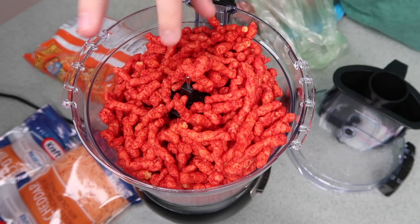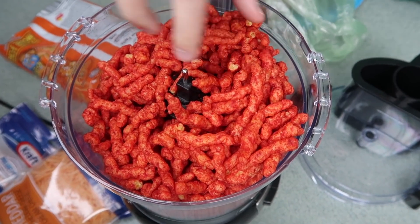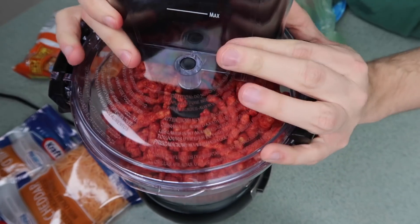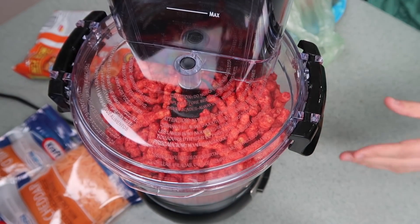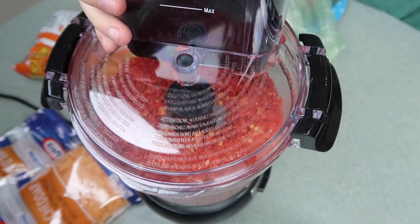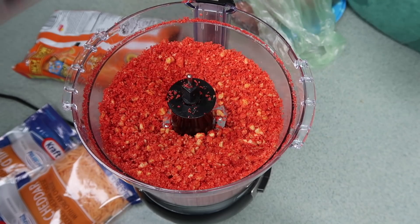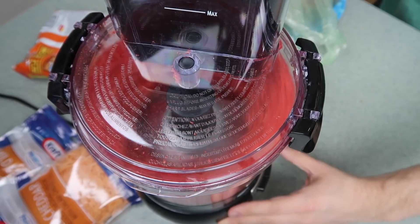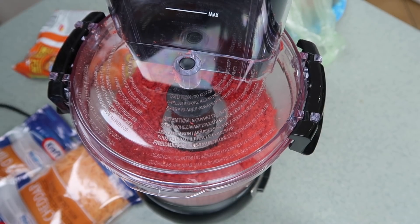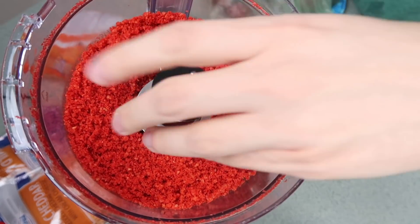I don't think it's gonna fit — this is too many. Let me just add one more. Okay, let's get the lid on, seal it, and let's process! Okay, let's just see what it's looking like. It's almost there, but not yet because there's still some big crumbs. Let's keep on going. Okay, let me just unplug it — I think they are perfect. Literally flaming hot breadcrumbs. This is exactly what we need.